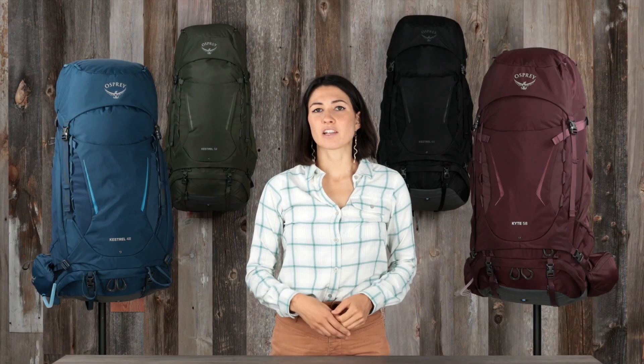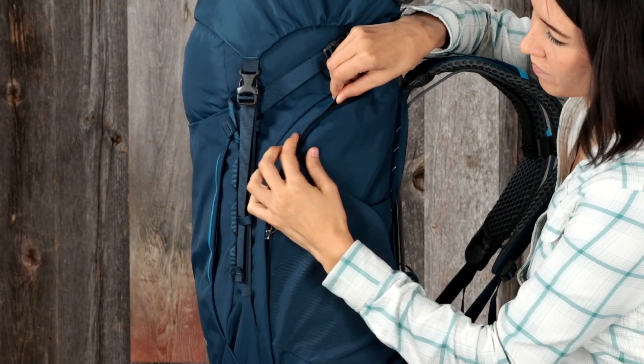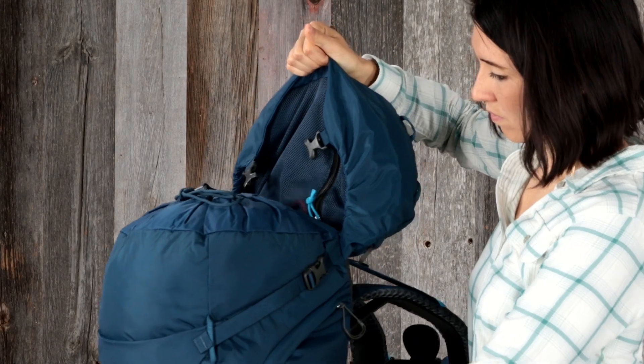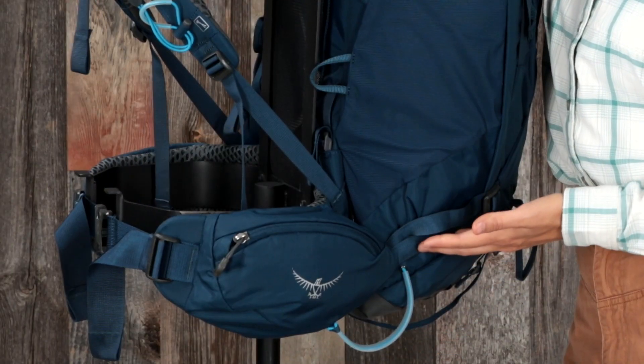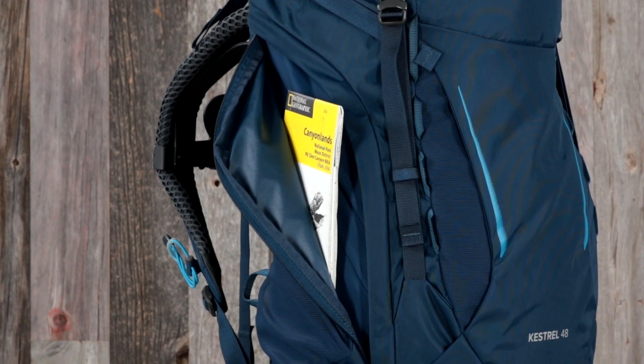Both the Kestrel and Kite 38 and 48-liter also have side-zip access to the main compartment, a fixed top lid, and a fixed hip belt. Additionally, the Kestrel and Kite 48-liter has a vertical side-zip storage pocket.